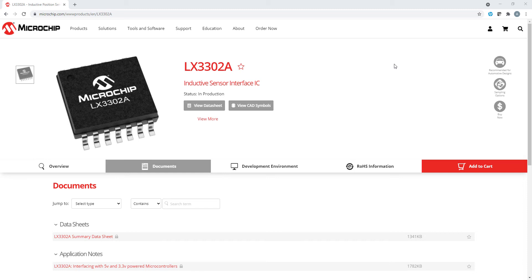Hi, this is Anupam. Welcome to the inductive position sensor video series number four. In this video, we shall demonstrate how we will use our LX3302A QPW-EZ part to get a more linearized output using our IPC software, which will generate N number of calibration points. These calibration points shall be programmed in an external microcontroller to give a more linearized output.